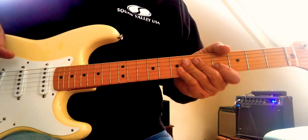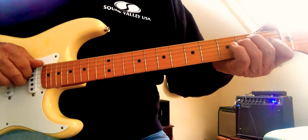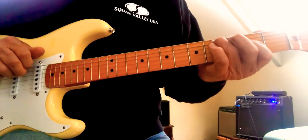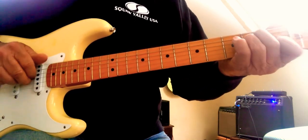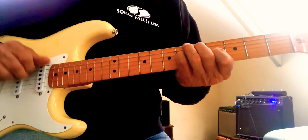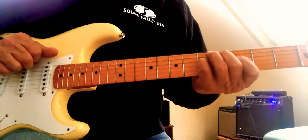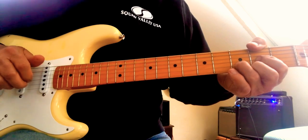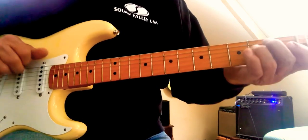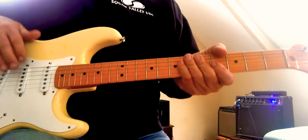Why don't I play it really slowly — it's going to take you a while to get this. It's not as easy as it might look. So here's the intro; we're going to do the whole thing in one verse: one, two, three, four. All right, work on that.